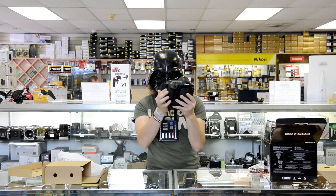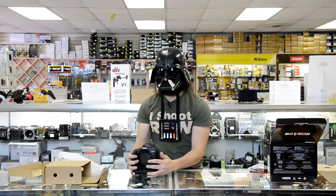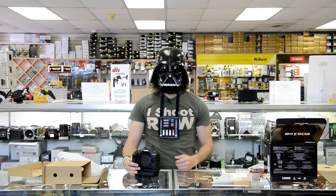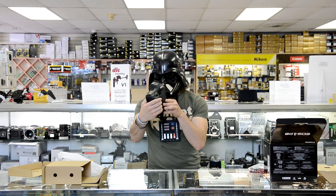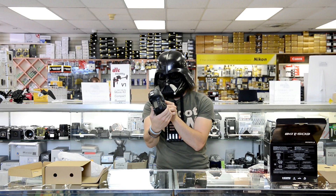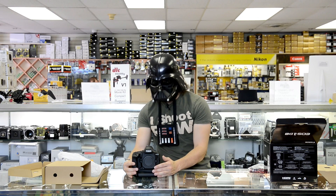Those Nikon guys really messed up by putting an XQD card in there. Who wants two different card formats? Certainly Canon gets it right by putting two CF cards — that's a smart move. I like CF cards because they're like Wookiees, and they always do a good job. I love this camera. Look at you with an X on it. You're so dark in color just like me — my black helmet and cape. It's just like the dark side, and I love the dark side of Canon.